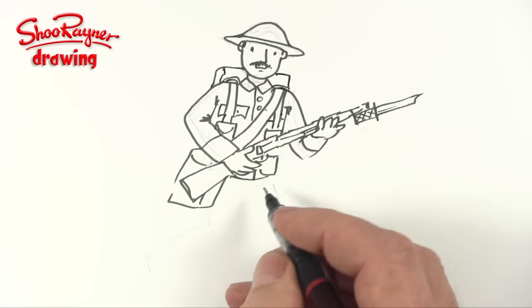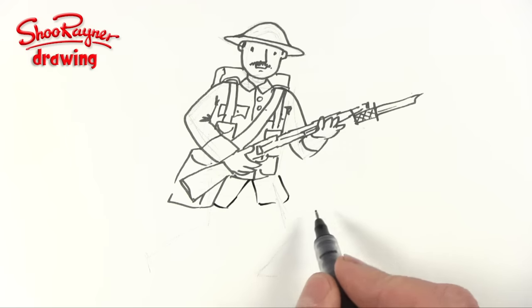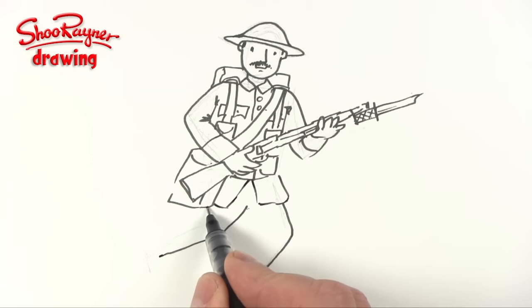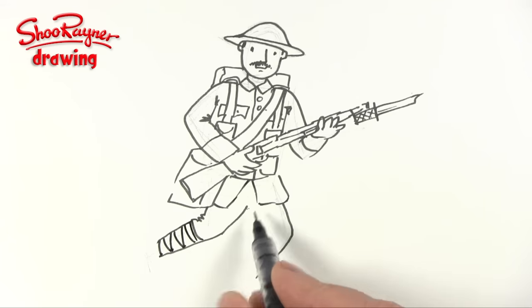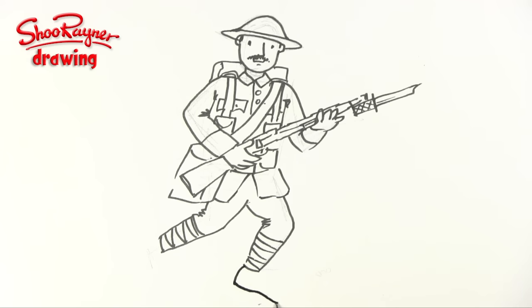He's also going to have a pack on his back. Now from the belt we're going to have the skirt of his jacket underneath the belt, and then we'll bring the leg down there like that, and then we'll bring this leg down at that kind of angle with a bit of a wiggle. Then we want to have these puttees — strapping — I'm sure there's a word for it, I'm sure someone will tell me in the comments. Now the feet: curve this down and then that will come a little curve there.